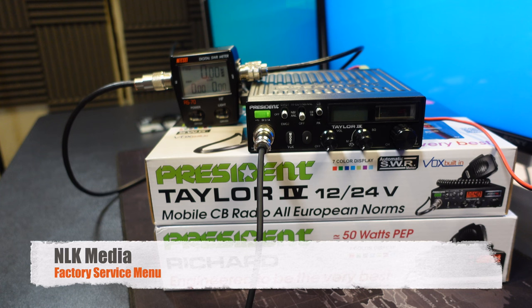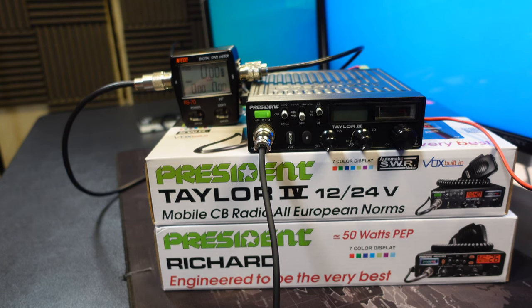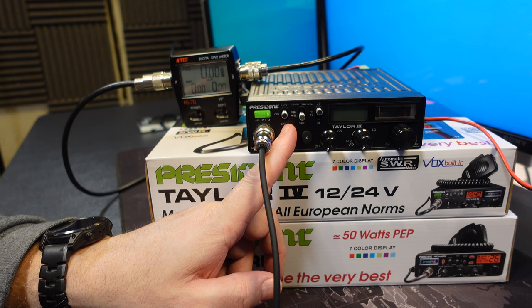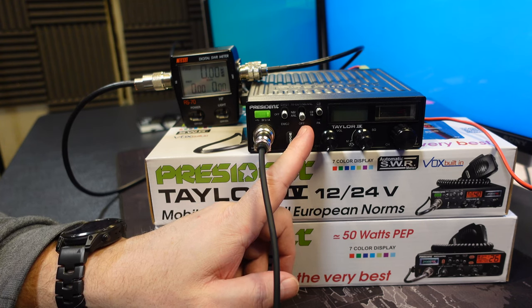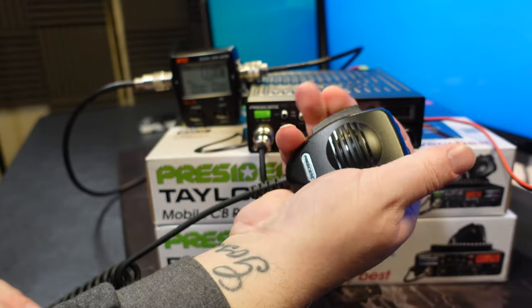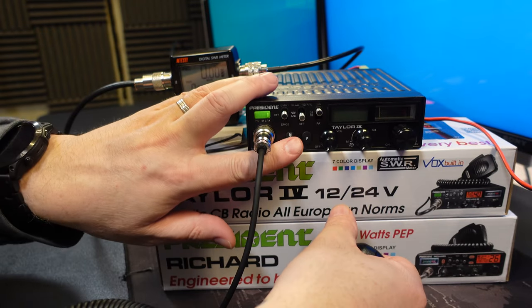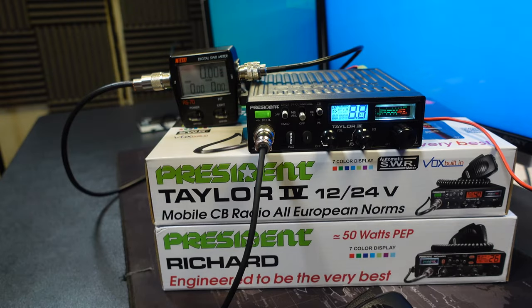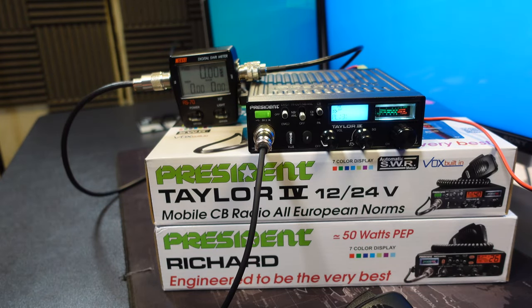Next up we're going to look at the factory services menu, which is a hidden menu the factory use to configure the radio prior to sending them out. In order to get into this menu you need to perform some ninja moves, but first you have to ensure that the dials are in a specific location. The first slider must be in the off position, the second slider in the off position, and the third slider all the way up in the CB position. With those set, push and hold the PTT button on the microphone, push the mode and F key at the same time, and with all three depressed turn the radio on and release. You'll then see PL and some numbers on the screen - you're in the factory services menu.